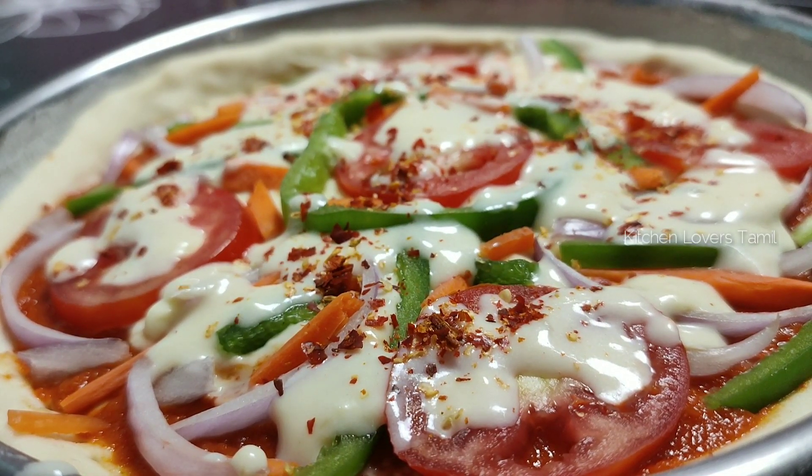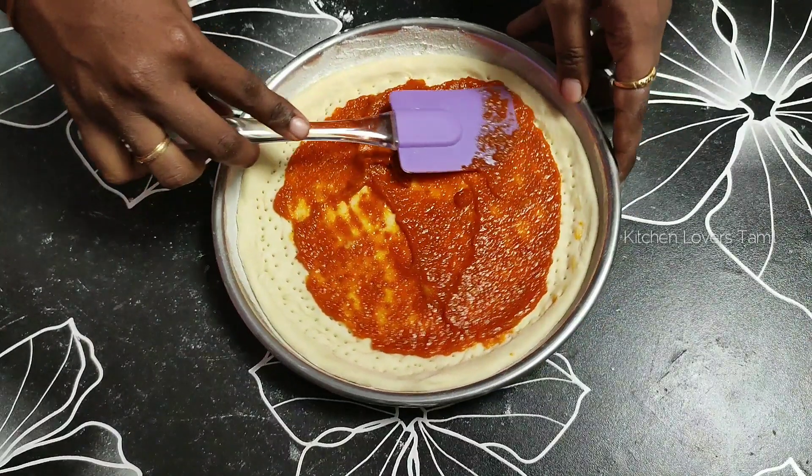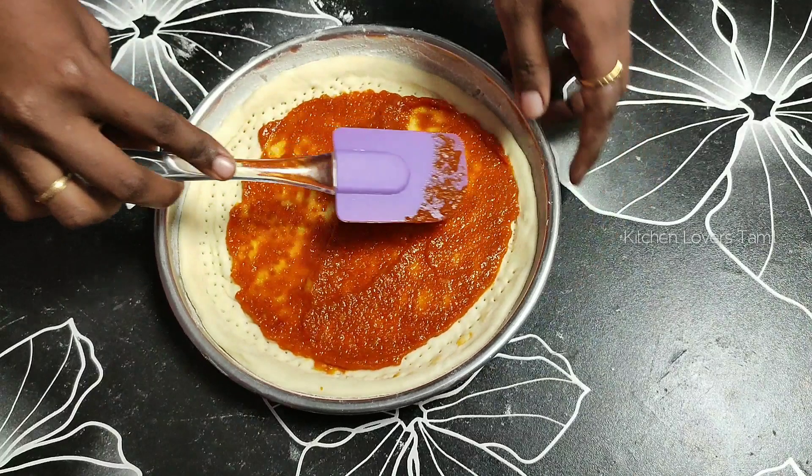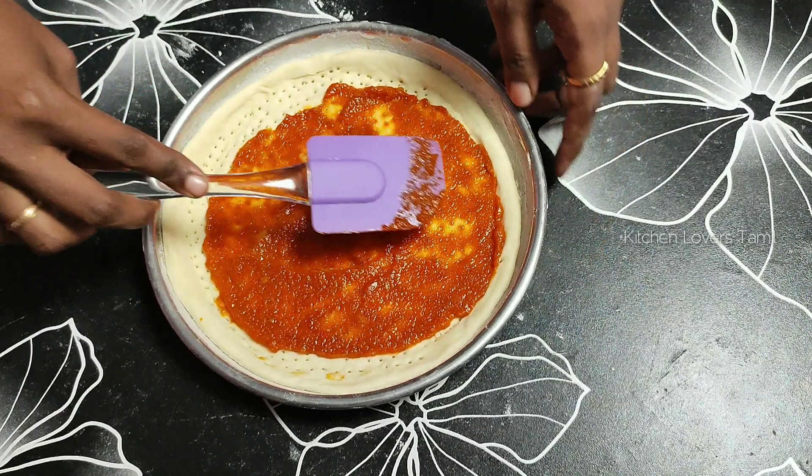Welcome to Kitchen Lovers! In our kitchen, we have a very easy homemade pizza recipe. No cheese, butter, yeast, oven... we are ready for this pizza.